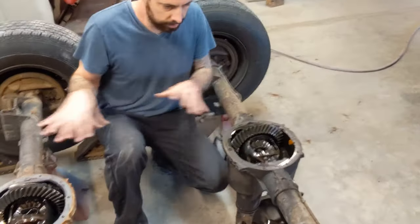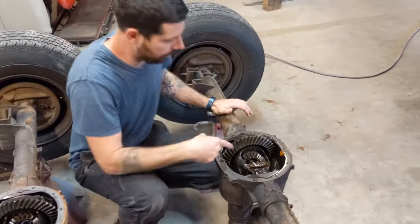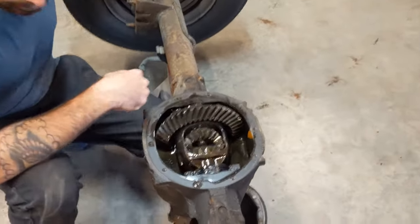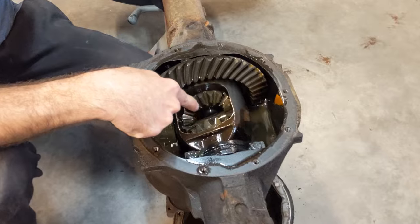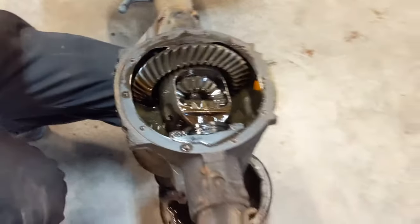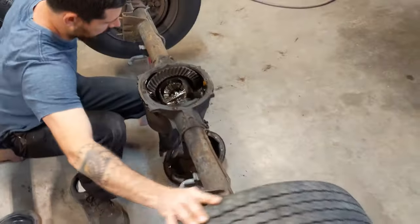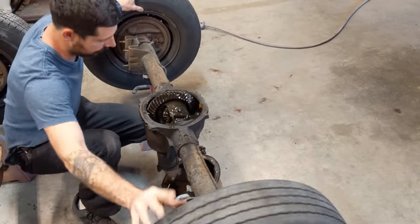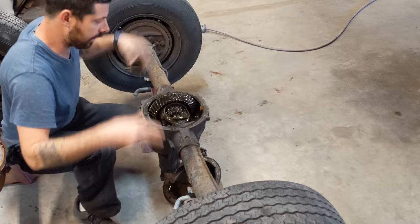I just want to show you the differences here. On this open differential, inside you've got the spider gears, and you can see that the tires spin completely independent of each other. You can actually spin one forward, one backward, spin them together or apart — it doesn't matter. There's no resistance whatsoever keeping these tires locked together.